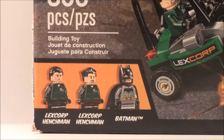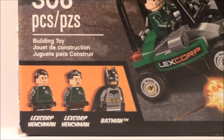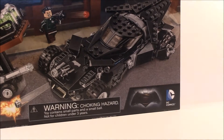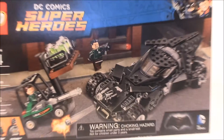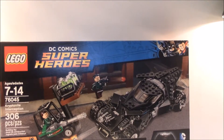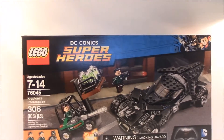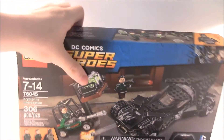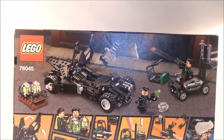It includes two LexCorp henchmen and Batman. You can see the DC Super Heroes Batman vs. Superman symbol on the box, and the Batman and Superman logo at the top reading Lego DC Super Heroes. Then we can flip to the back of the box and see all the features of the set.